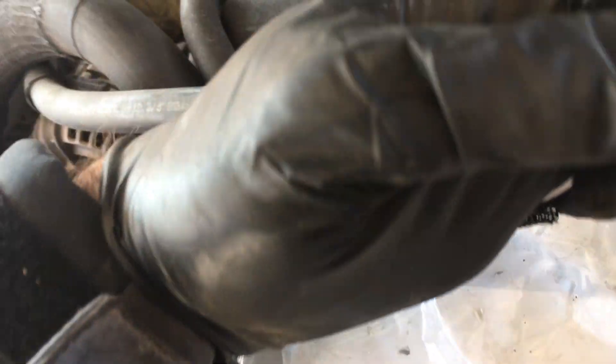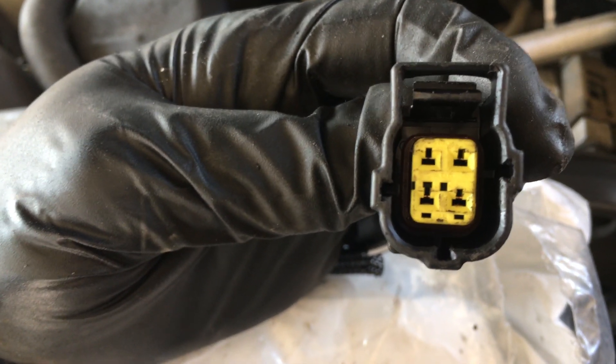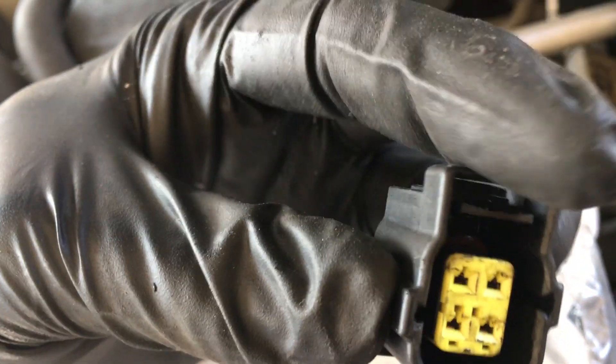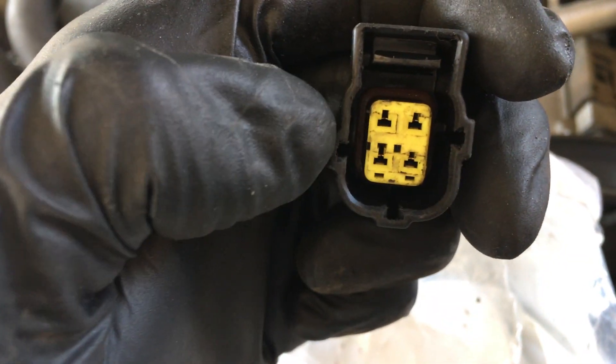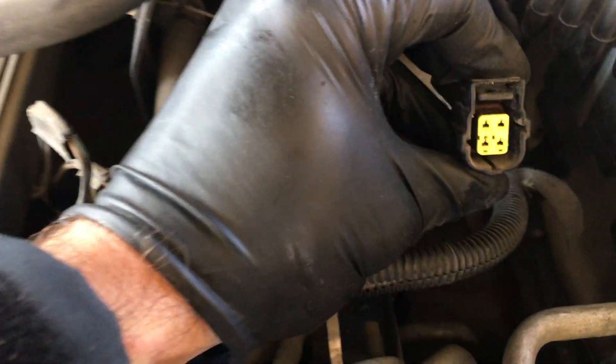Now if you look here, look at the configuration — not of the four pins, but the little plastic guide rails. You can see this one is a little bit higher than the left, and then you have a key down here. So you can't plug the wrong one in.